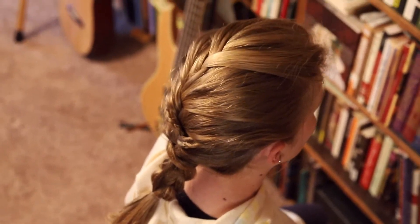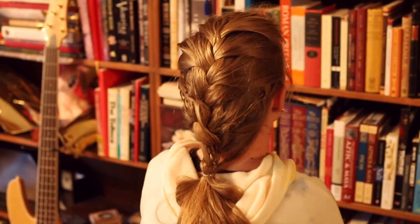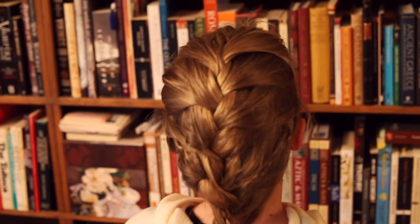Here is our completed hairstyle. The two smaller French braids add a little texture to your main one. I hope you guys enjoyed this tutorial. Thanks for being with us today.